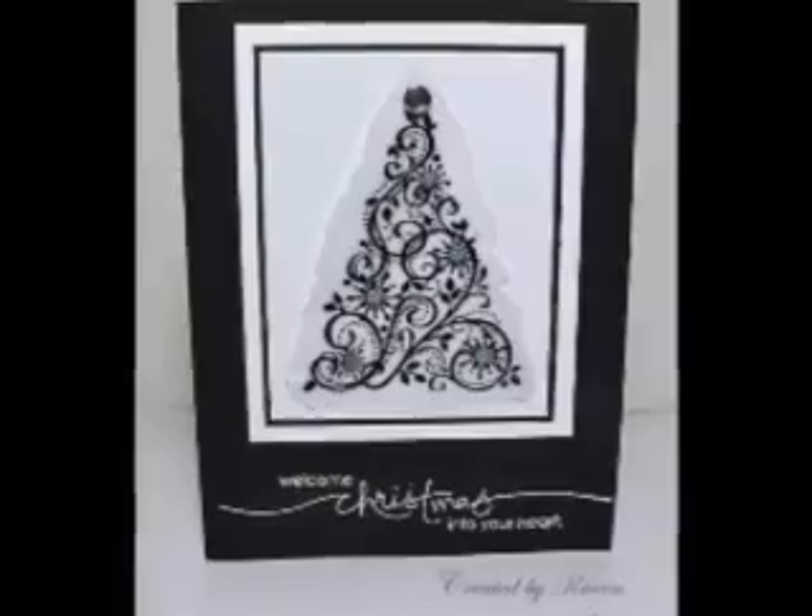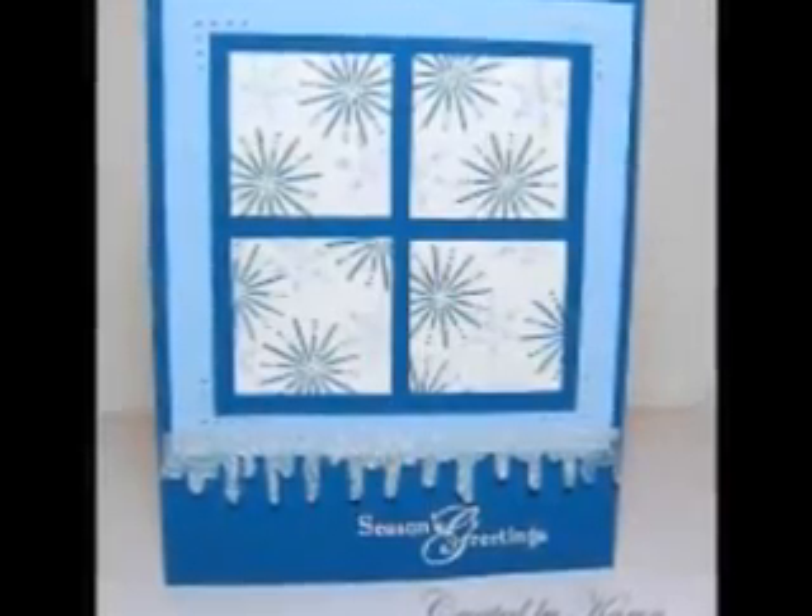Hi and welcome to Stamping Videos. Today I'm just going to show you a couple of quick tips on these two cards that I made yesterday. So let's get started.